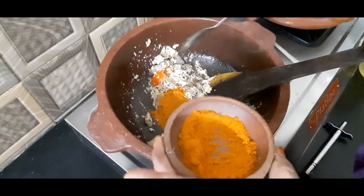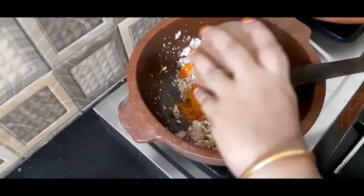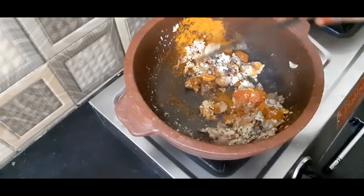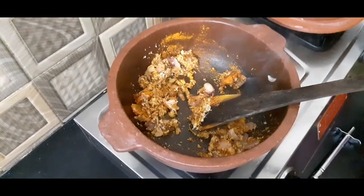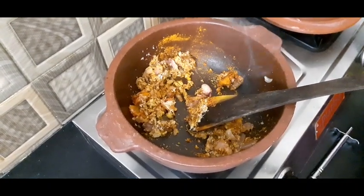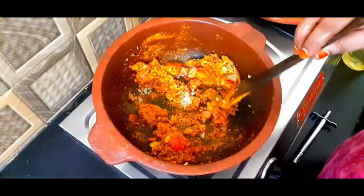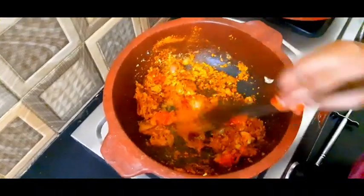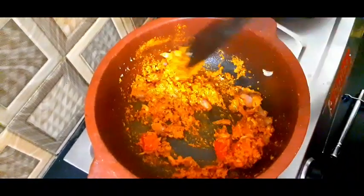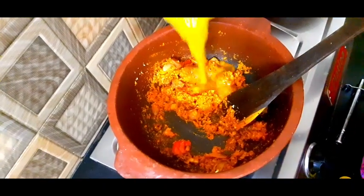Put the fish in the egg and then put the fish in the egg. 1 spoon, 2 spoons. Let's put the salt in the water. The salt is nice and deep. Put the salt in the water and fry it in the water.